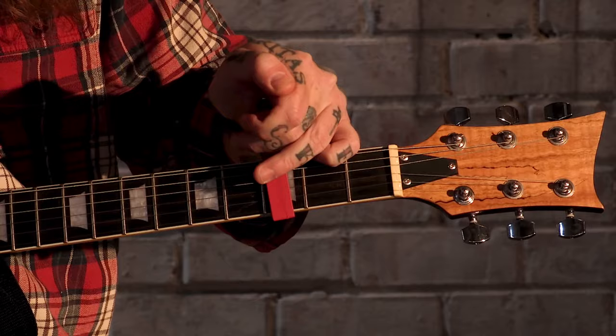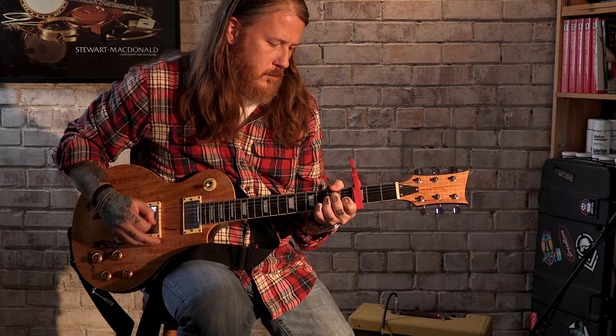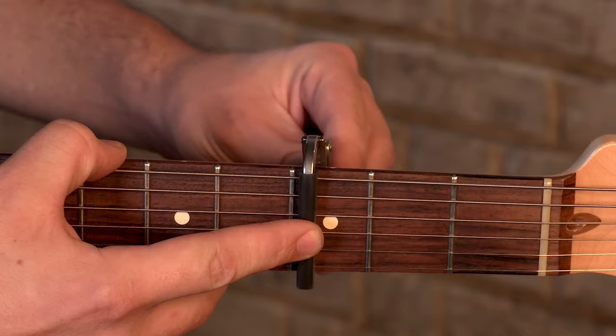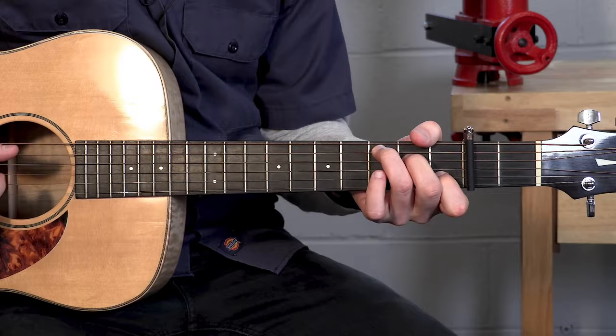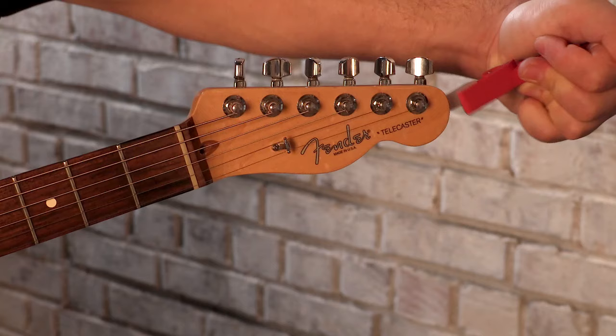Capos will change the key that you're playing, which can be especially helpful if your vocal range isn't quite fitting in that particular key. You can use the same chords as you would without a capo — you just attach the capo to a specific fret and slide it up and down the neck until you find the right key. Capos also come in all different shapes and sizes, but the most common ones are called trigger style capos. They're really easy to put on and take off and they can sit on the headstock whenever you're done using them.